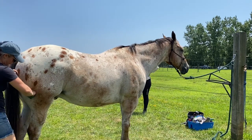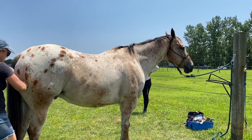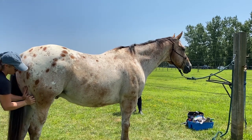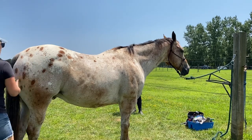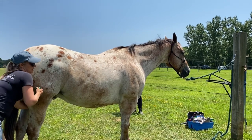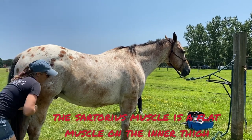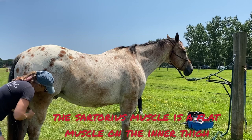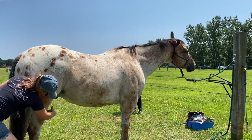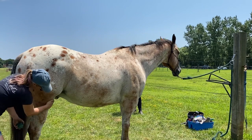Did you see how he switched his weight and put more weight on this side? That's a good sign — he's accepting the massage here. We also have the flat muscle on the inside leg, the sartorius, that comes up close to the private area. And then we have the deep flexor muscle that comes down on the other side of that bulge.